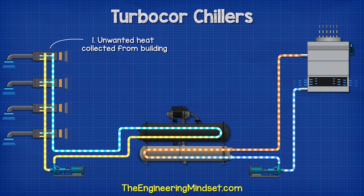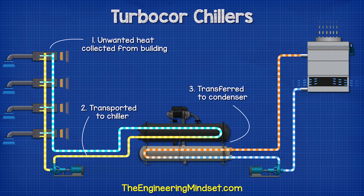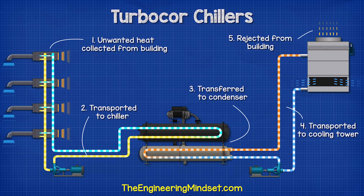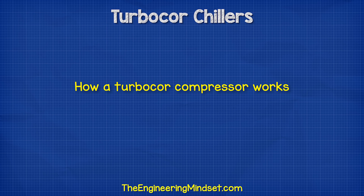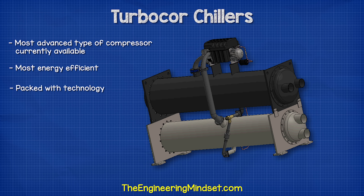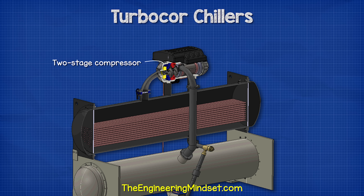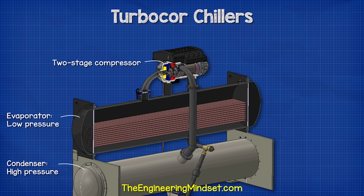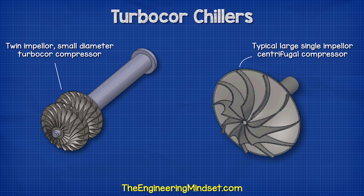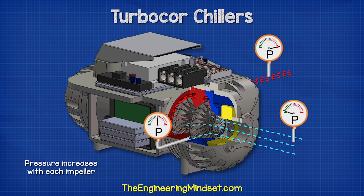The unwanted heat of the room has been collected by the chilled water and transported to the evaporator; the refrigerant absorbed this and the compressor transferred it to the condenser; the condenser water transported it to the cooling tower where it was released to the atmosphere. TurboCore compressors are currently the most advanced and most efficient type available. A two-stage compressor is used: instead of a single large impeller, two smaller impellers work together, increasing pressure in stages. Stage one increases pressure to roughly half the difference; stage two increases it the remaining amount.